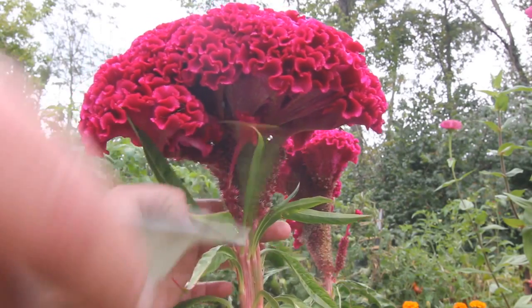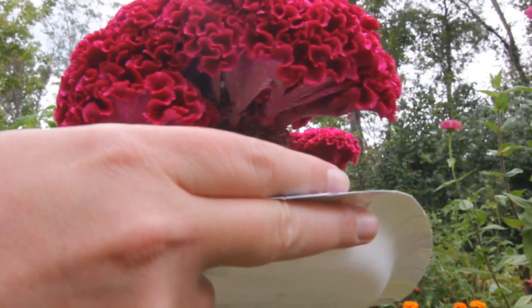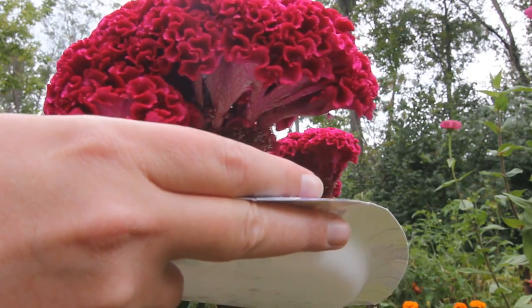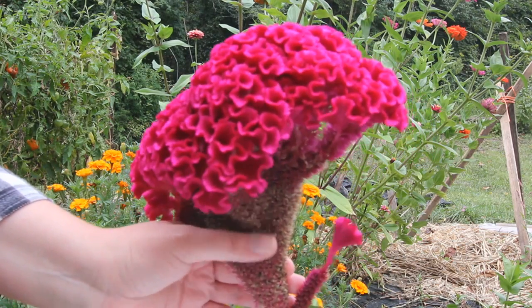The variety I grew is called Tornado Red, and all I'm doing is just rubbing my fingers on it, just like this, and seeds are falling out everywhere. And they are mature seeds — if they weren't mature, then they wouldn't be falling off this easy.